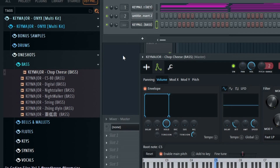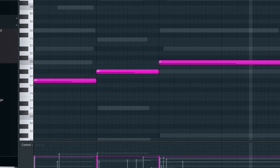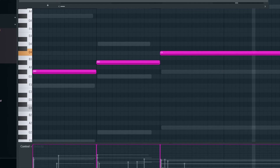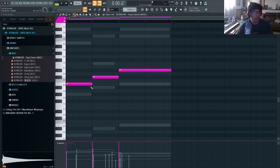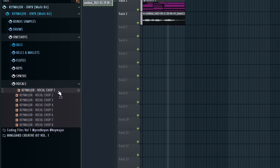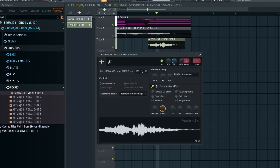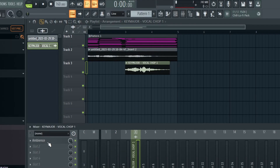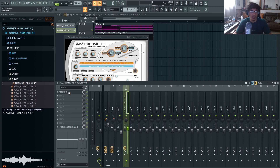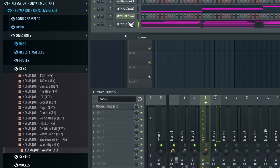I'm going to add this Chopped Cheese bass. I pitched it up three since the bass notes were a little too low and too muddy. All I added was Ambience — I went to the Dark Rimbo Room preset, which is basically a very short, tight room reverb — and then an EQ filtering out the sound. Lastly, I added this Wave key and just dragged in the same piano notes.